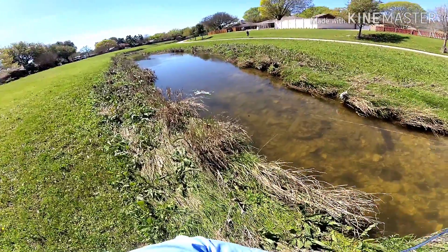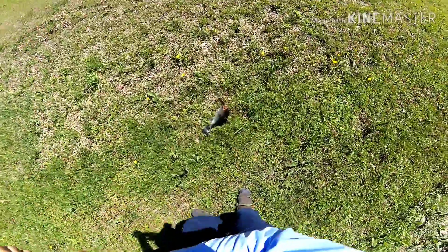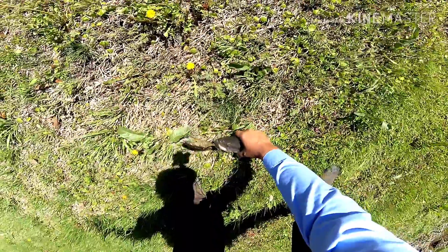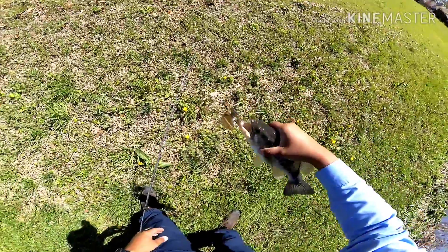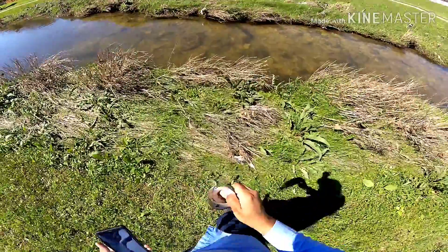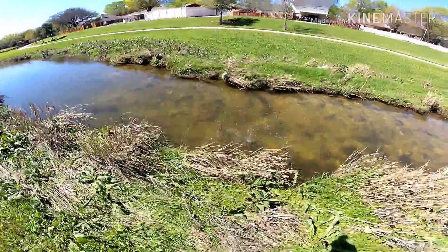Got him! Burned it through there and he finally came after it. Hell yeah! Pretty bass — got beautiful colors. Not a bad little one pounder. Not bad for a clear creek.